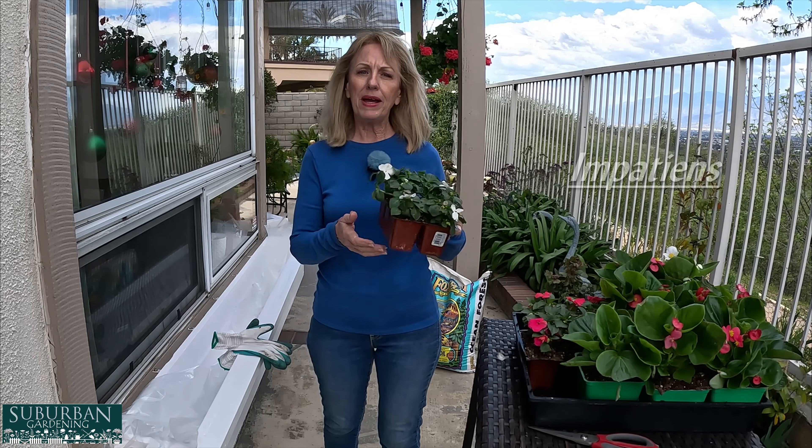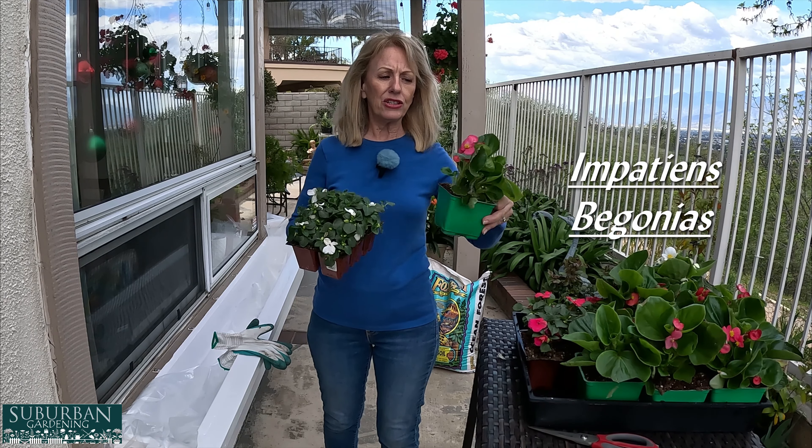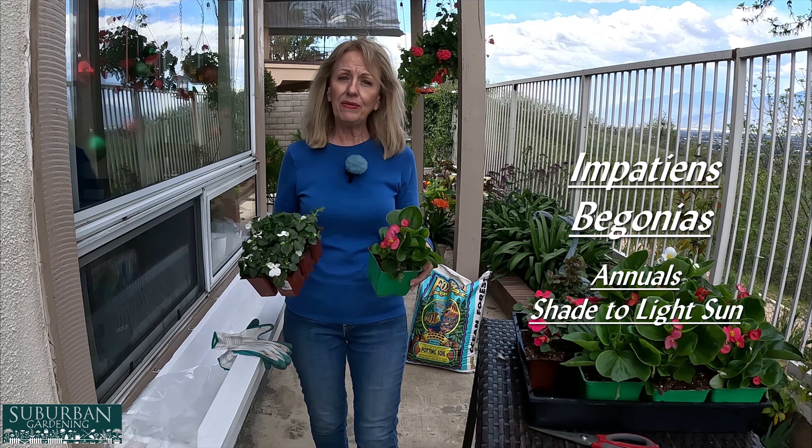Now this is my kitchen window, and there's a table here, and we sit here and we look out over the view all the time. So having flowers right here at the bottom of this window is going to be gorgeous — I'm so excited.